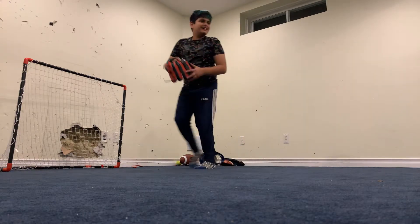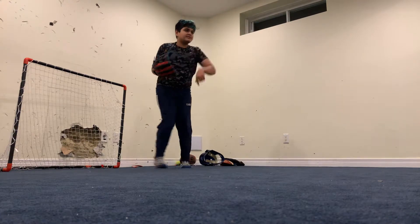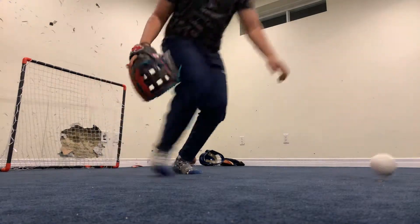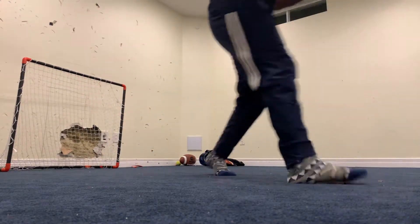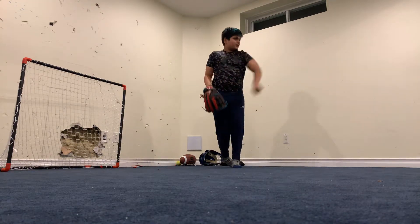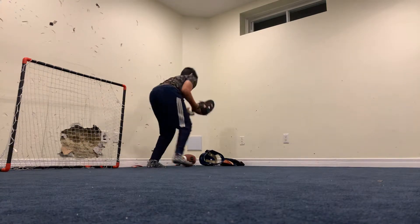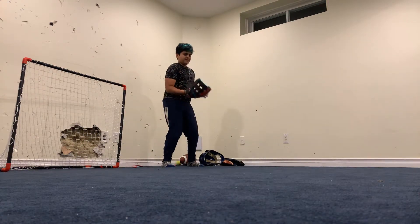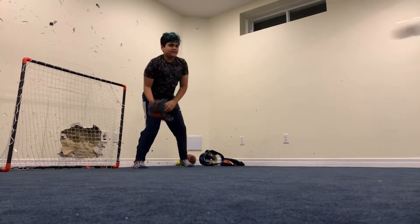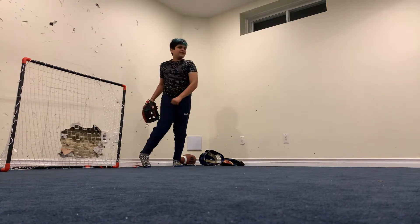I'm going to bounce it really light. A little bit more heavy. Not on my backhand — I'm trying to get it up, flip it. I did that one — just the sound of that hurts.